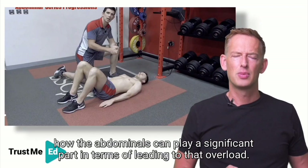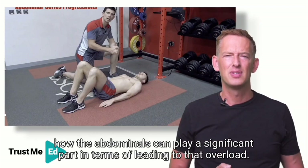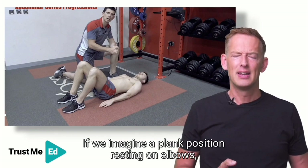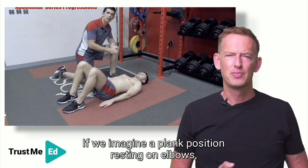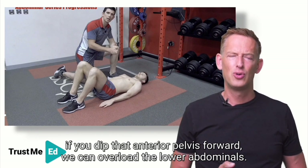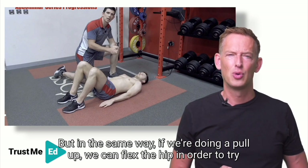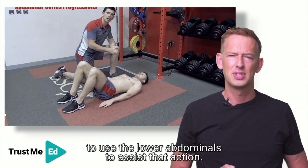It's easy to understand how the abdominals can play a significant part in terms of leading to that overload. If we imagine a plank position resting on elbows, if you dip that anterior pelvis forward we can overload the lower abdominals. But in the same way if we're doing a pull-up, we can flex the hip in order to try to use the lower abdominals to assist that action.